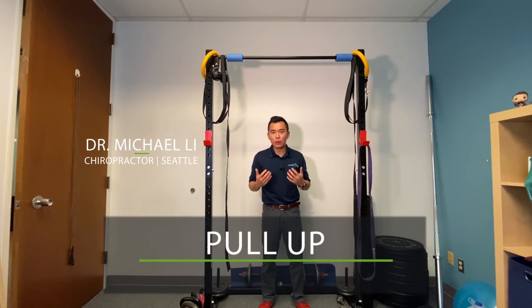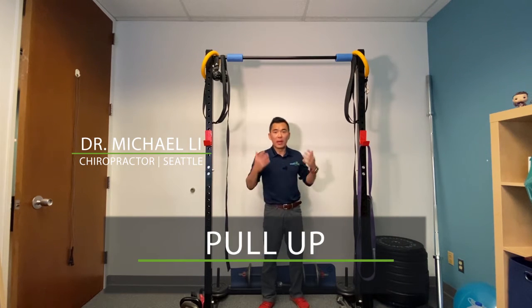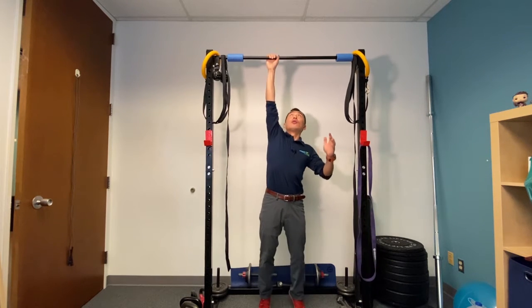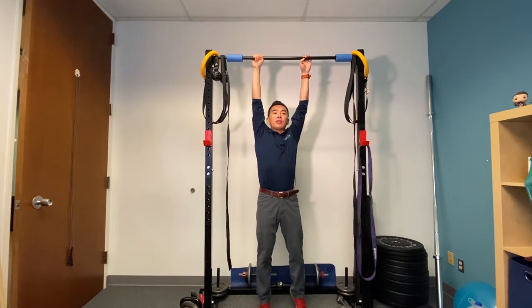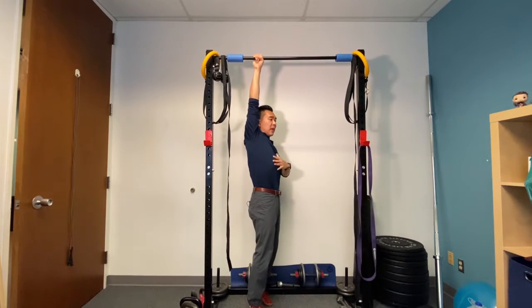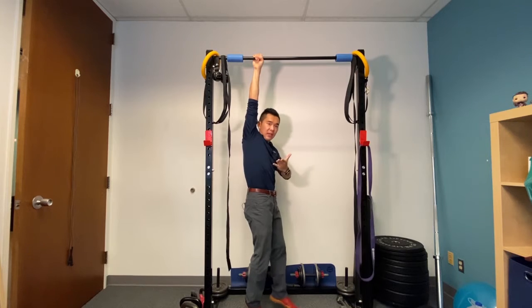This video is on how to do a proper pull-up. Any pull-up bar will do the trick. To begin, grab the bar and try to imagine pulling the bar down towards you. You should be seeing the rip-down position like I've taught you in the clinic.